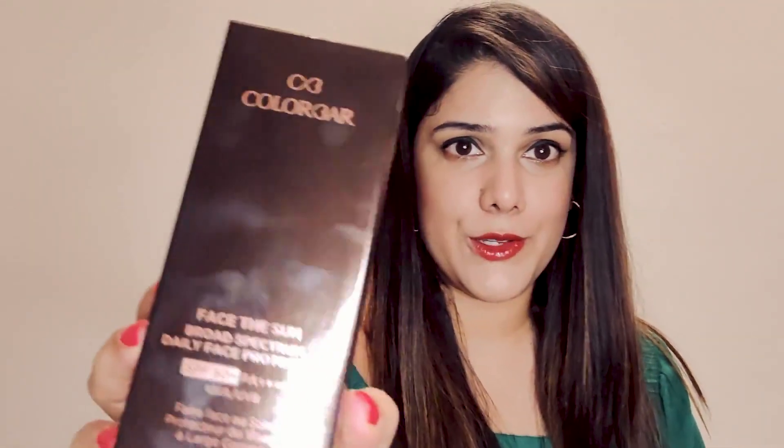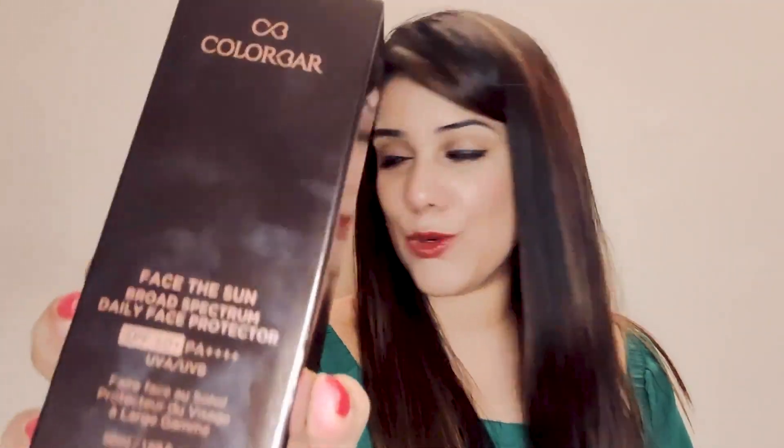For all of you who want to know exactly how much to apply — there are a lot of questions about how much sunscreen is the right amount. Today we are going to check out how to apply sunscreen. I am going to apply a little bit of the Color Bar 'Space the Sun' sunscreen and show you exactly how much you have to apply by virtue of your fingers.